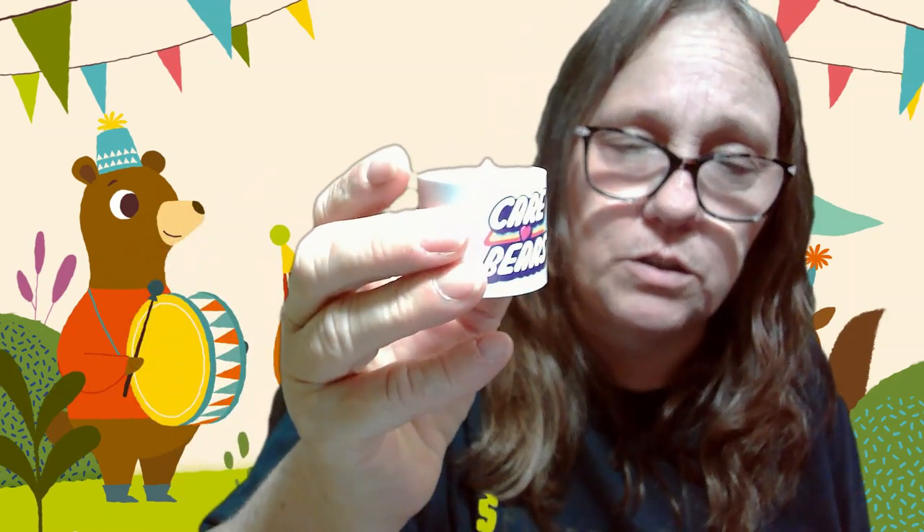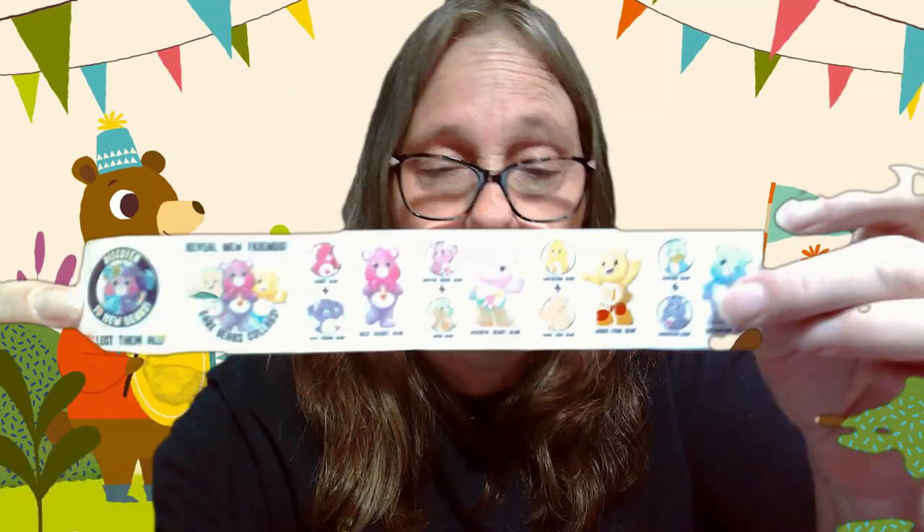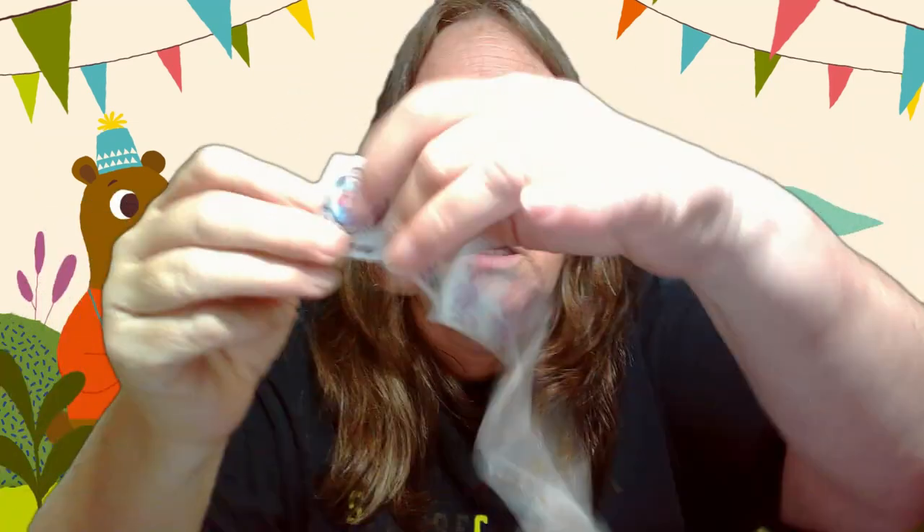We're gonna pop this open now. As I've shown in prior videos, they all come with this really cool little stand so you can display them. I do collect Care Bears — I have quite a few that are customized from people throughout the community. These are your mash-ups.